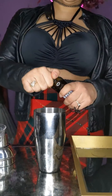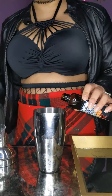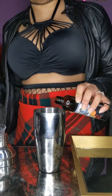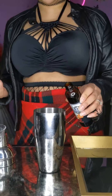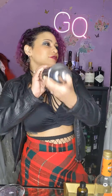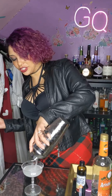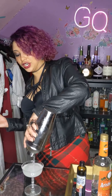The final ingredient is some absinthe — three dashes of it. Pour it over ice and shake it up. Pour into a coupe and ideally garnish with a lemon, which I did not have.